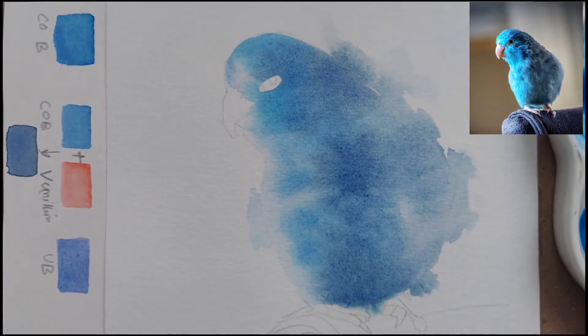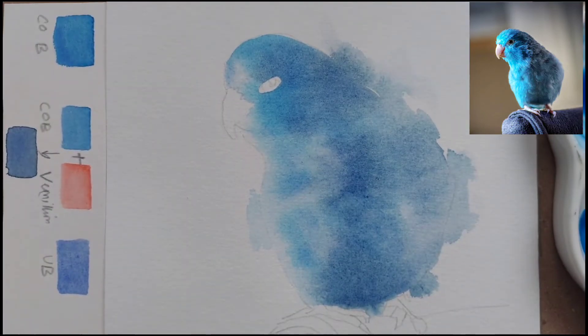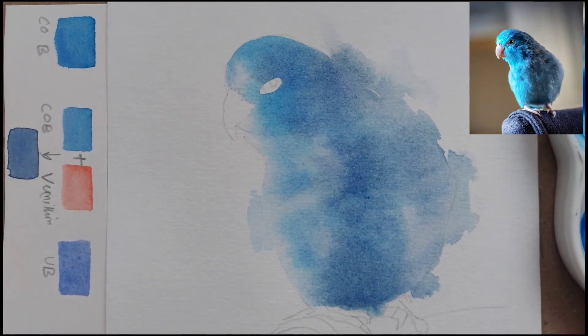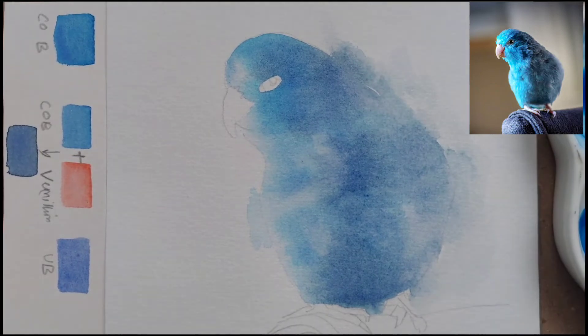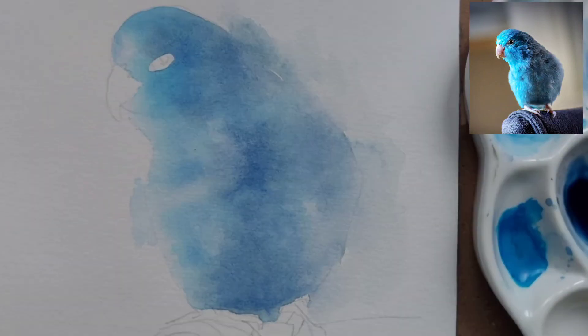If you see, the left side is the lightest part where the light is falling, the central part is much darker, and the right side is in indirect shadow — so we have just put the shadow color there with no blue. I'll wait for it to dry, and once it has completely dried we will start with the next wet-on-dry layer. Here I'm just merging the background a little bit more.